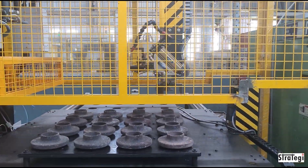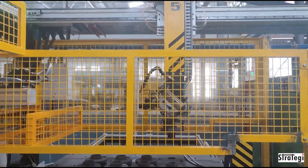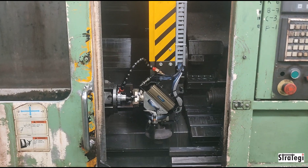Strategy Automation Solutions Private Limited has designed and manufactured a twin gantry system that tends to six machines and can run unmanned. Each gantry tends to three machines. The forged component is loaded manually into a twin tray system.